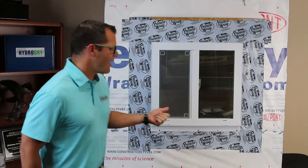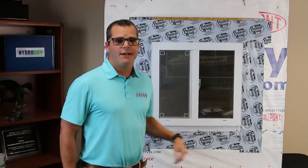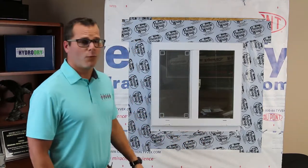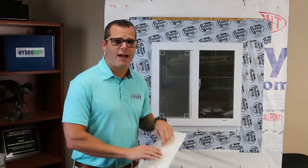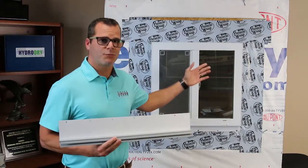What we have behind us is a properly flashed window. We flashed this using peel and stick flashing and the shiplap method. There are several other methods you can use to install a window and waterproof it, but this one works really well for our purposes here today. We're going to talk about how to appropriately install and flash the Amoco Ultra Drain Drip Edge on top of this window.